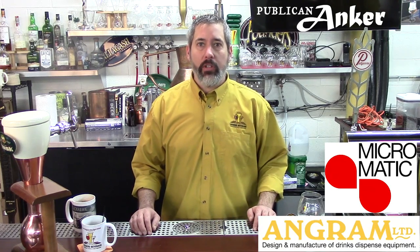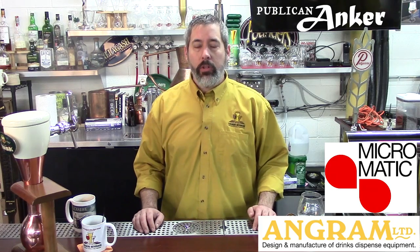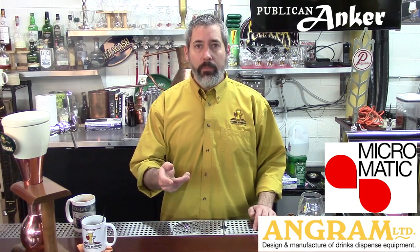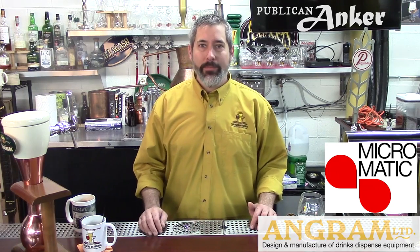Micromatic and the folks at Anagram out in England were very gracious to help us with a little bit of information, and so we wanted to share some information with you and show you how we drilled through the counter and mounted it ourselves. Hopefully you find this useful, and if you have questions, please feel free to put them below. Thank you.